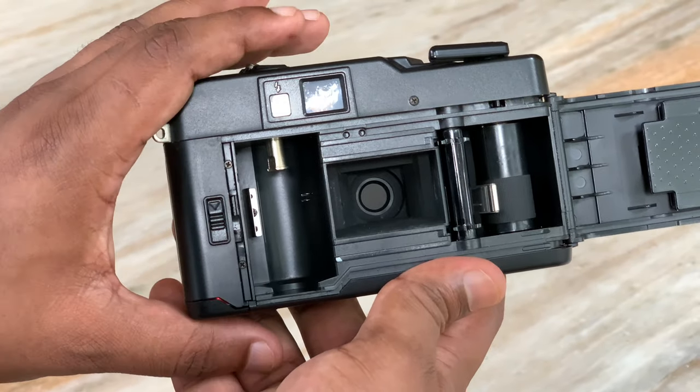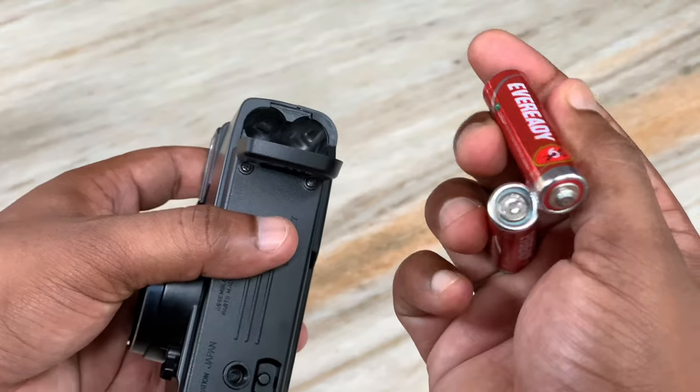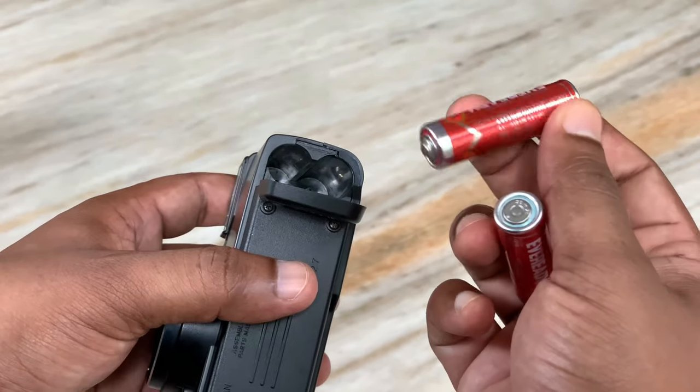The shutter is very difficult to see with the naked eye. The battery required is 1.5V — it uses an AA battery.